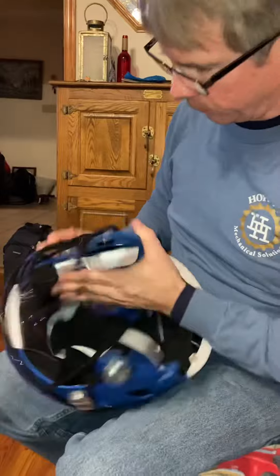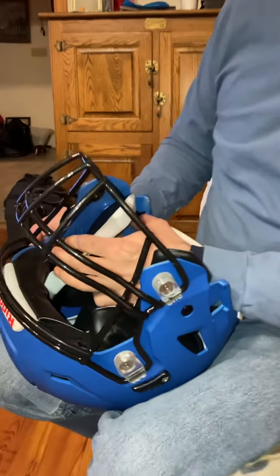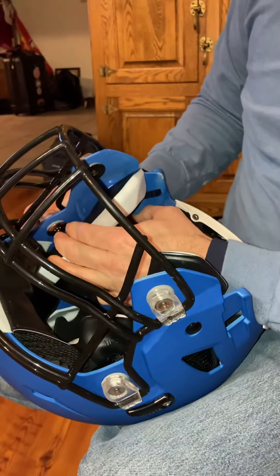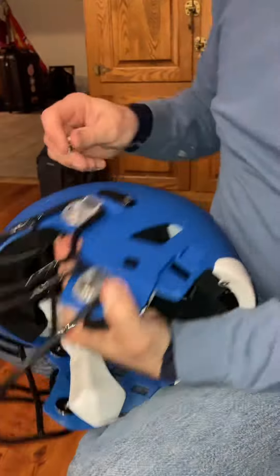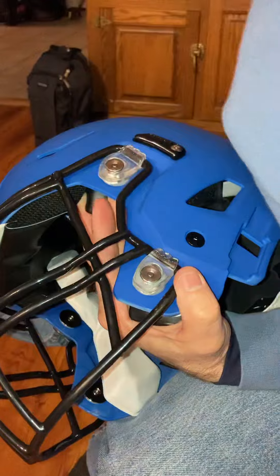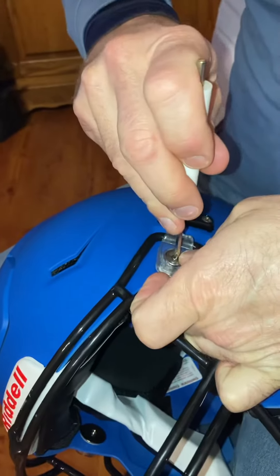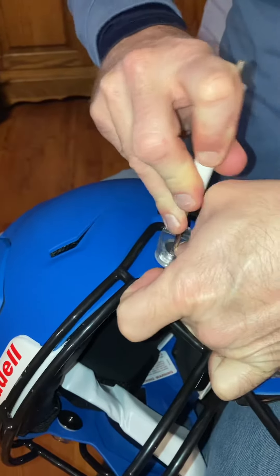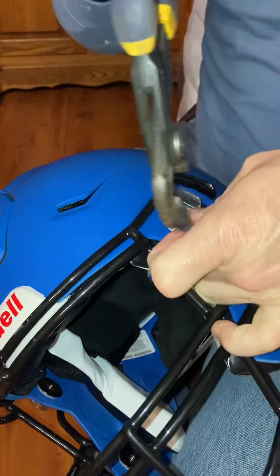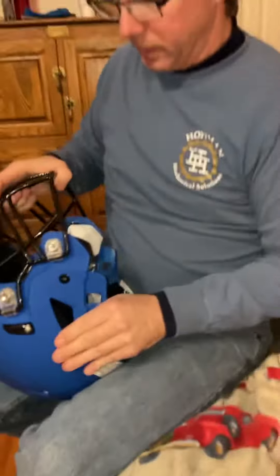All right, we'll go ahead and do the next one one more time. Here we've got the inner latch piece. Here we have the indent so that this can go down into it, and we're going to once again keep some back pressure on here and push down. Now it did not click — the only way it's going to click is to squeeze with the pliers. And there we go. Face mask is now complete.